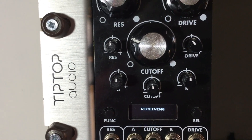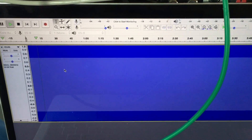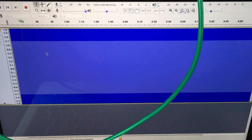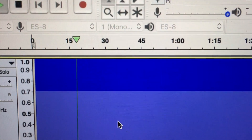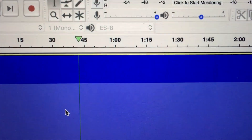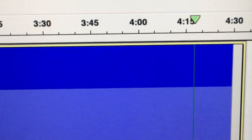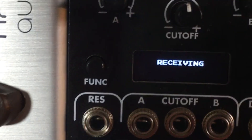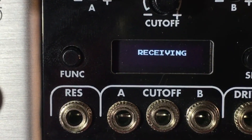I started again the WAV file and it's receiving it. I'm going to let it run until it finishes. Okay, it's almost done. When it finishes the module is going to restart automatically and start running the new firmware.